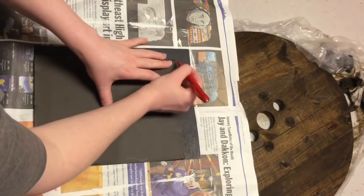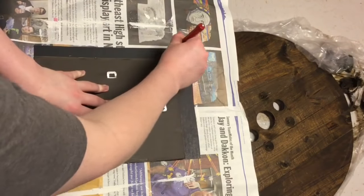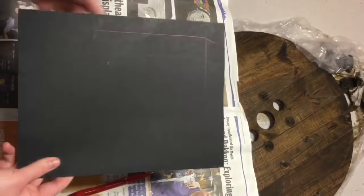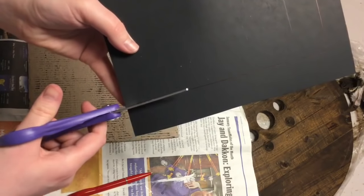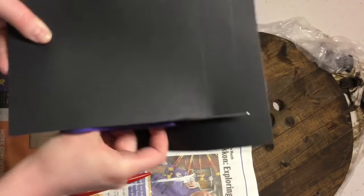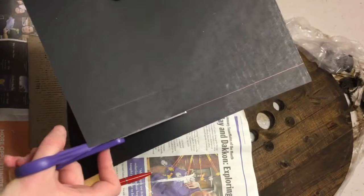Next I'm just taking a piece of poster board and tracing around the back of the mirror that I took out of the frame, and using that as a template I just cut out the poster board and then I am hot gluing that to that cardboard piece. The reason I'm doing this is because I'm going to glue paper on top of it and that cardboard is not very good quality.